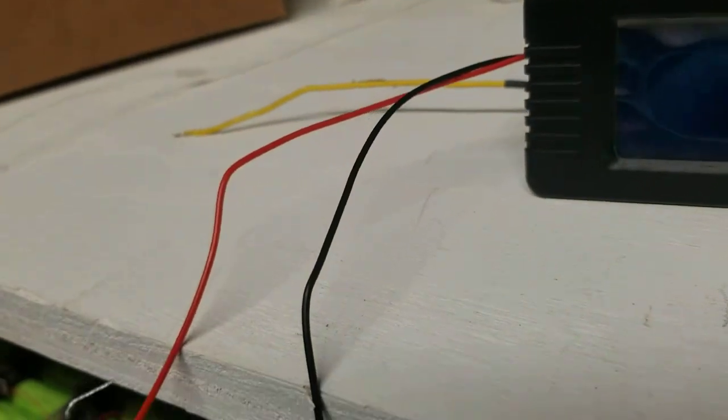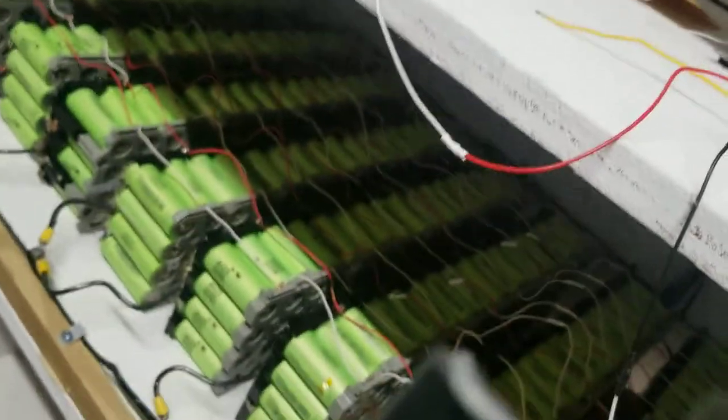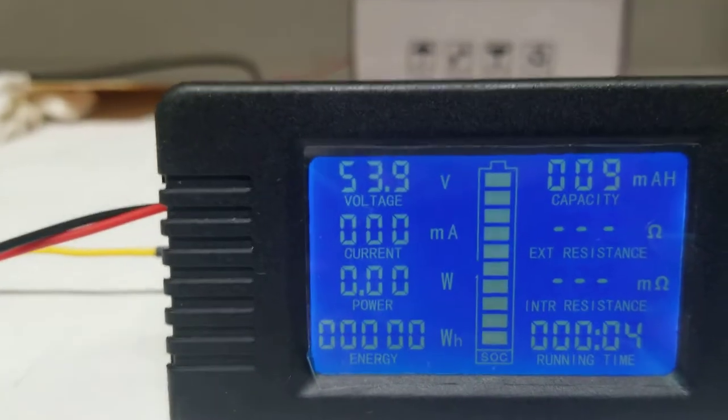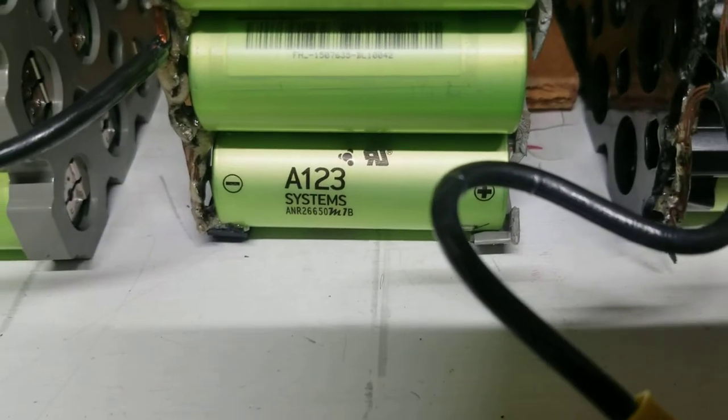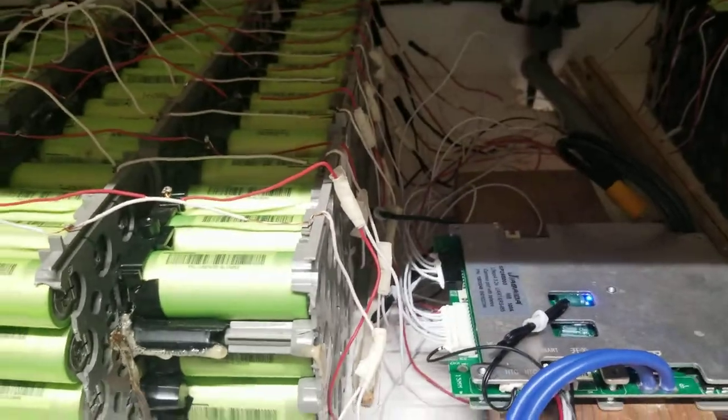Let me unplug this — you can see the light goes out. When I touch the negative back it lights up again. It reads the voltage of the whole entire pack of batteries. These are 18650 cells from an NEC rack server battery pack.